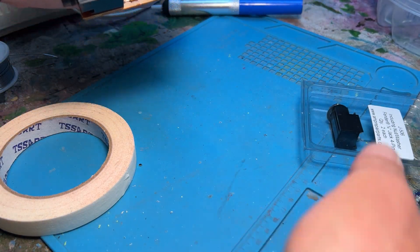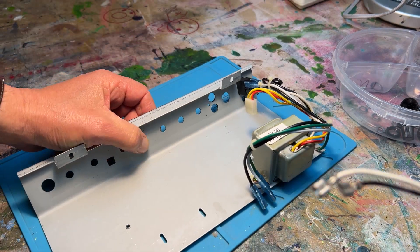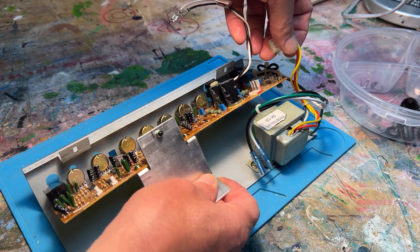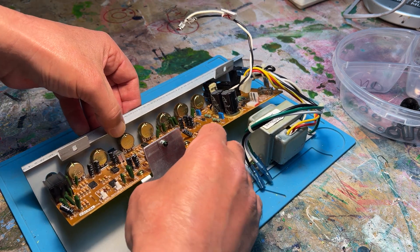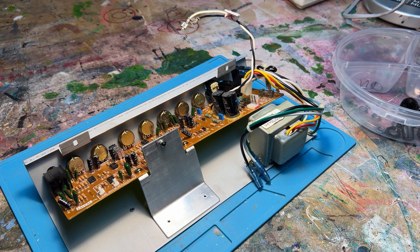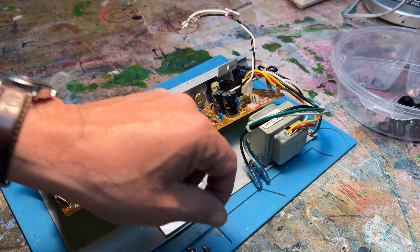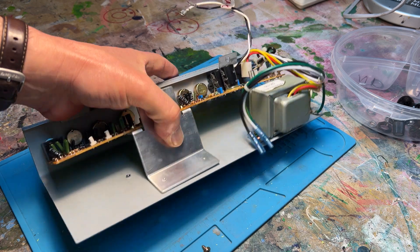Now that we have the new jack installed, we've got to put it all back together. First, attach the PC board to the faceplate. Take your time, line up all the holes, and then the PC board is connected to the faceplate with two screws on the backside. It's much easier to use a regular screwdriver as opposed to an electric one because it's kind of delicate.